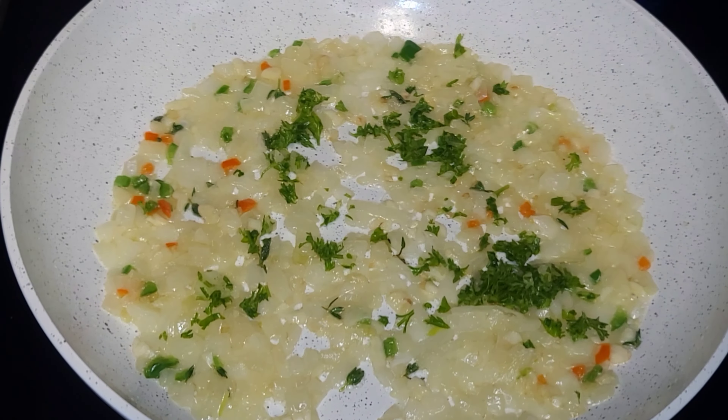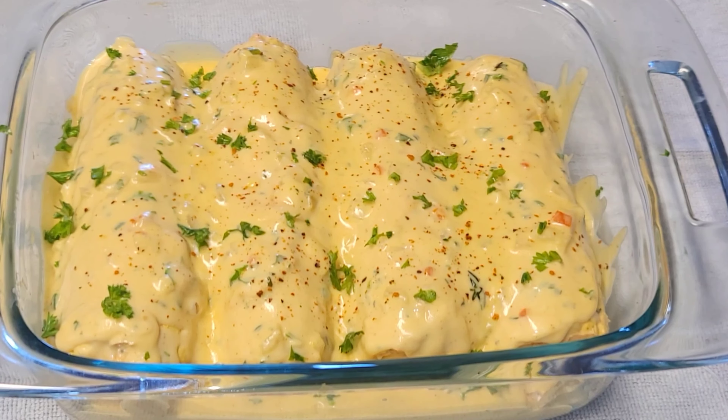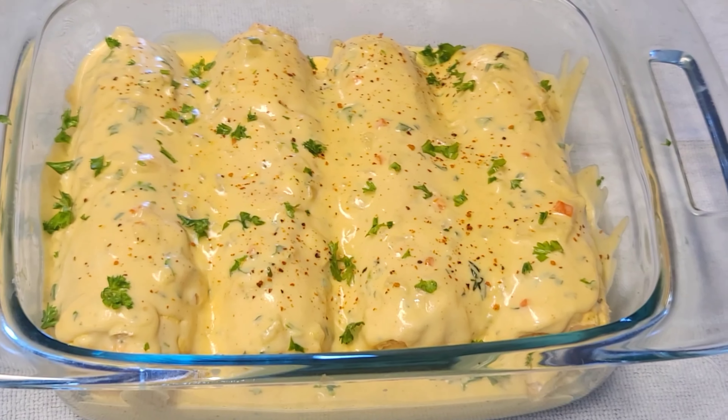Then we are going to pour this mixture right over the corn. I can tell you the kitchen just smells absolutely amazing right now. We're going to add a little bit of parsley for color and a little bit of smoked paprika.